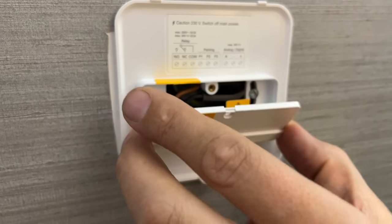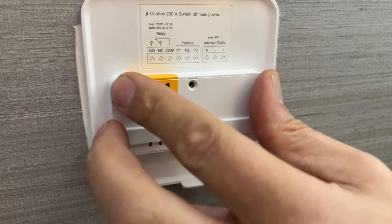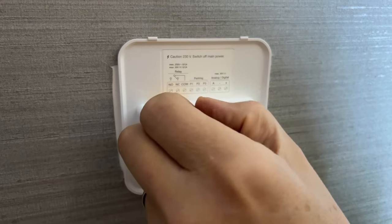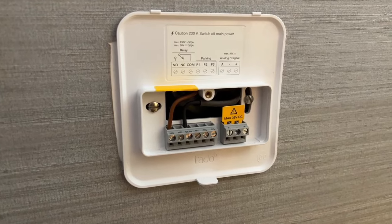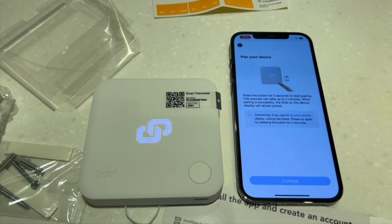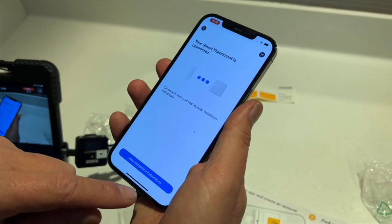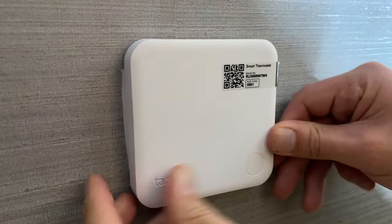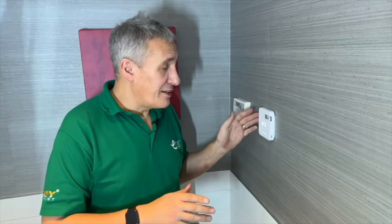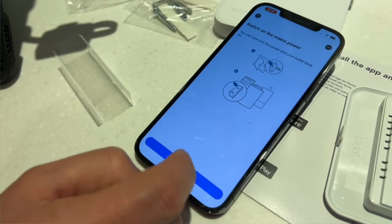After trimming the wires slightly for the screw terminals, it's just a case of putting the cover plate back on. A nice feature is that once the cover plate is on, the end user never needs to get near any electrical connections when changing the battery — which is especially reassuring if this were a mains voltage system. We also need to pair the thermostat to the bridge by following the simple steps in the Tado app.